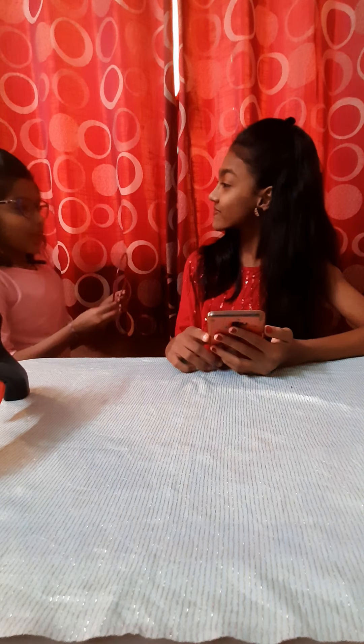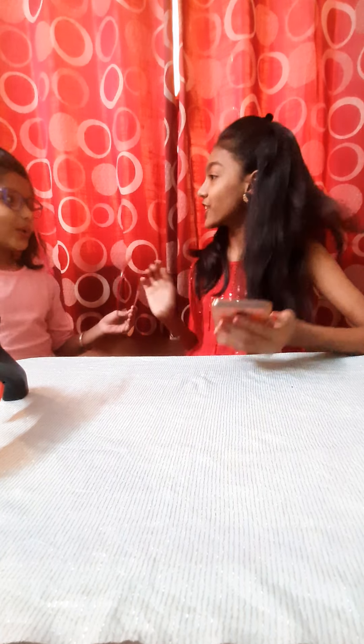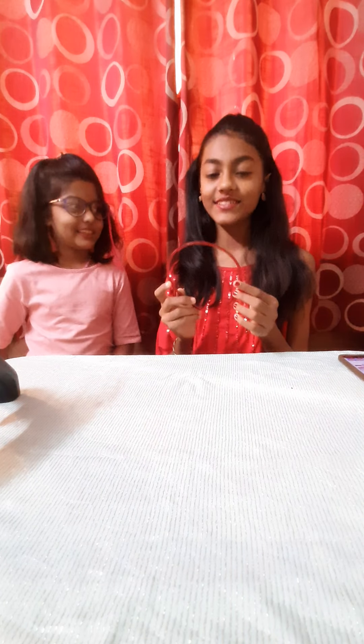Hi Jadidik. This hairband is so simple. Can you make it creative for me? Yeah, sure. So which kind of hairband do you want? Unicorn. Okay, so let us start.